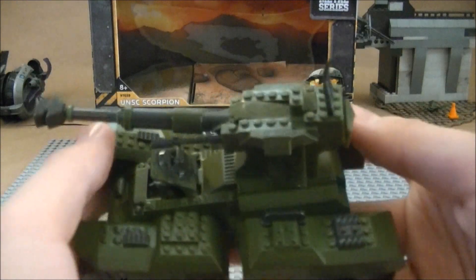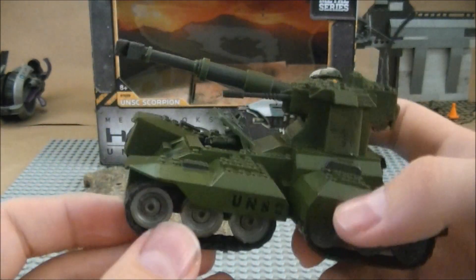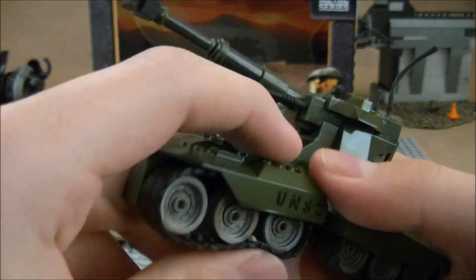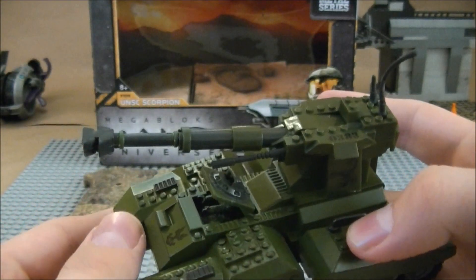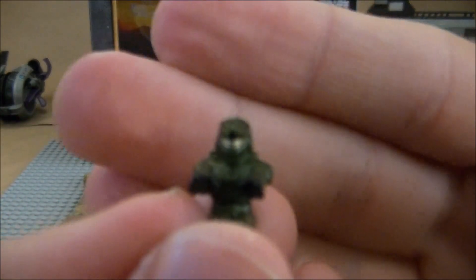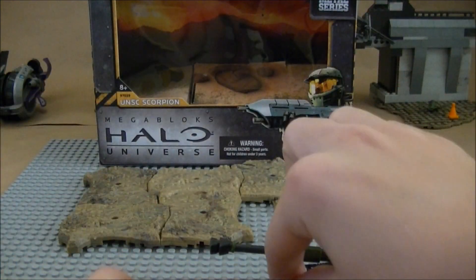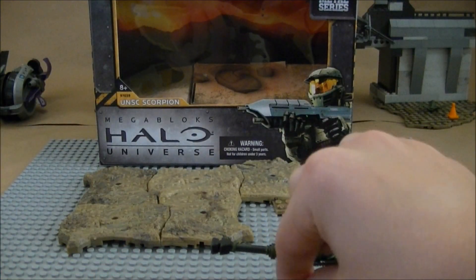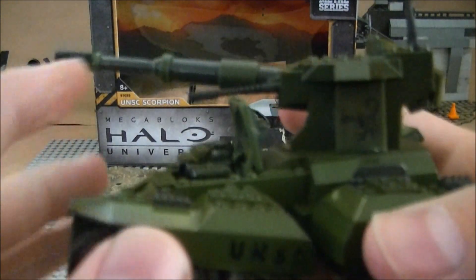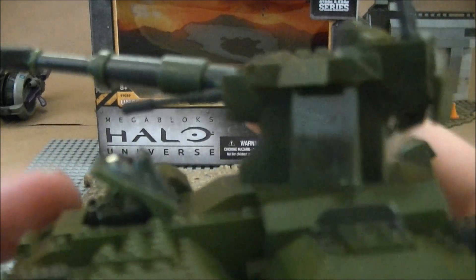Next is the Scorpion, which is all metal — very, very nice, nothing bad about it. The treads actually move too; they put very good detailing into this. The one minifigure the tank comes with is the Tank Driver, just a Spartan in the driving position. One thing I noticed is his head is blocking the way, so I'm not sure how the hatch would close, but that's not too big of a deal.